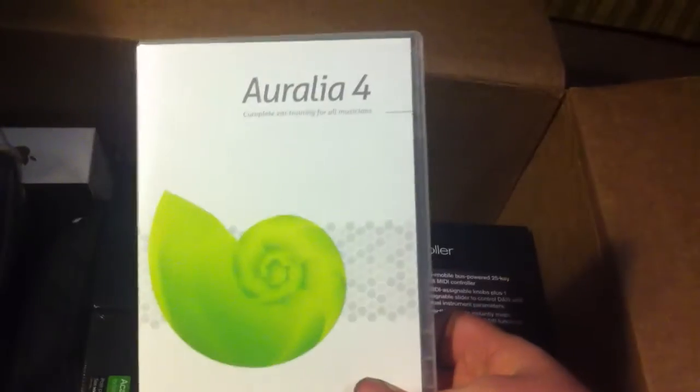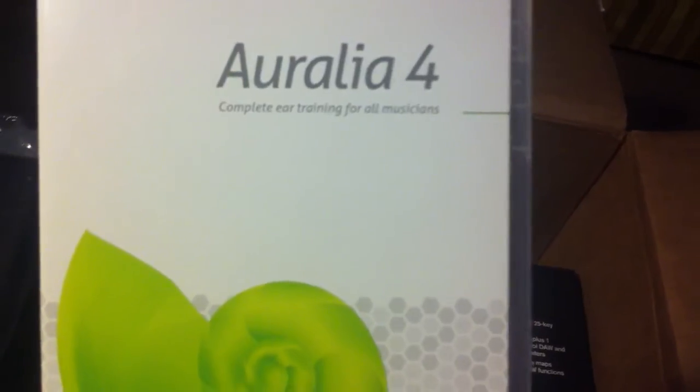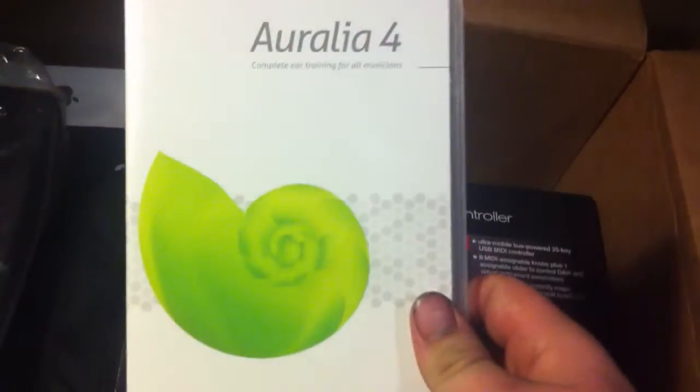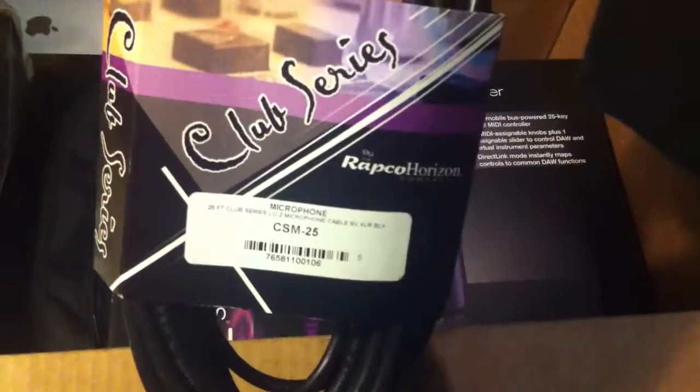Aurelia 4 — complete ear training for all musicians. That's pretty cool. I guess that's identifying chords, intervals, for your favorite songs — play in tune and play by ear. That'll be pretty cool to learn. I know a lot of people probably already know how to do that anyway, but I can kind of tune. I'm not the best — I'm not like a tuner or anything, but hey.